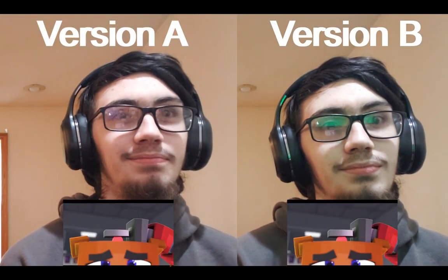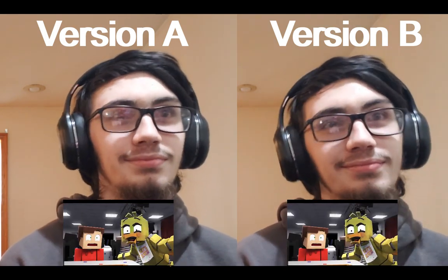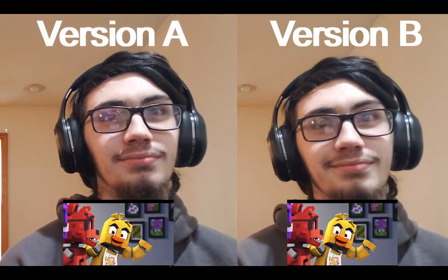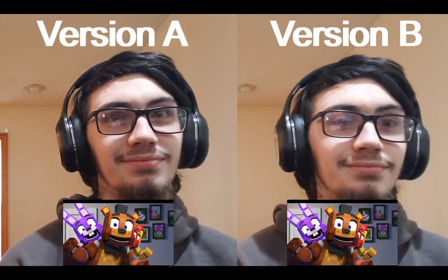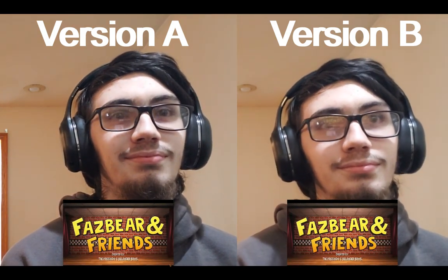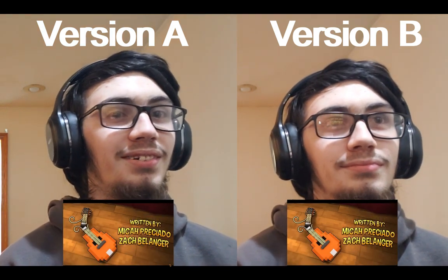Welcome to Freddy's, please enjoy your stay, you'll laugh and play the whole day away. Meet the gang: Freddy, Foxy, Seekah, Bonnie too, we'll have some fun with you. Come on and join the crew.